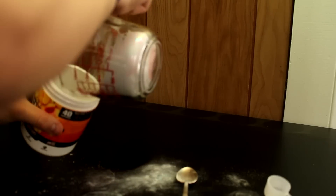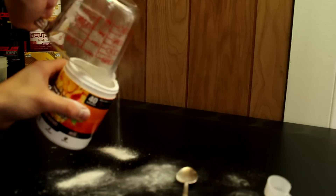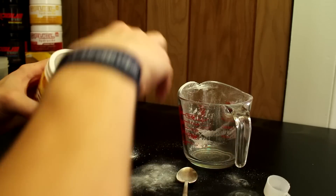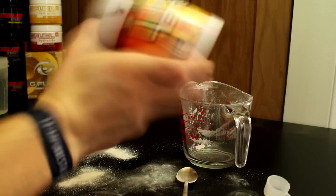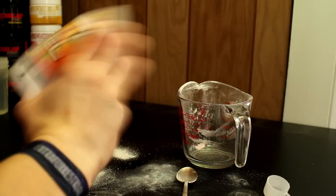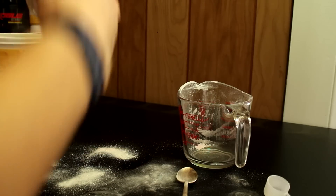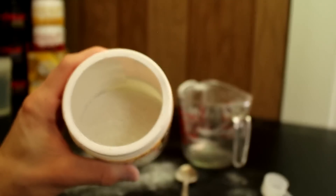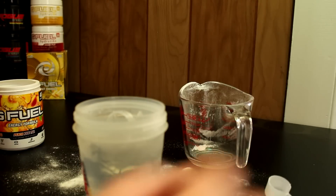So what I'm actually gonna do to make sure they are mixed as much as possible — I'm gonna put them all in this empty tub I have of peach iced tea. And what I'm actually gonna do, I'm gonna take it and just go like this to make sure every single G Fuel flavor is perfectly mixed in. And there you have it, ladies and gentlemen — every single G Fuel flavor mixed in this tub.